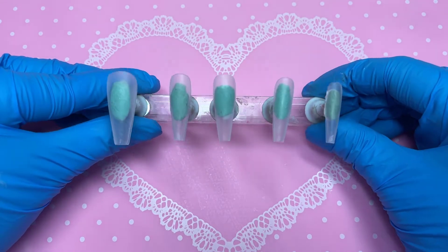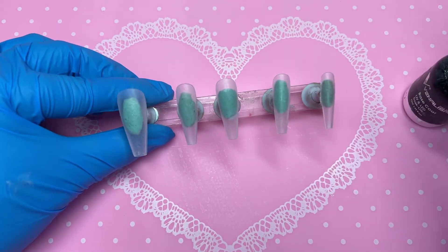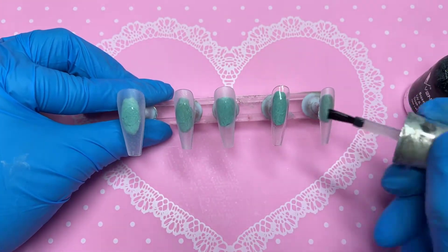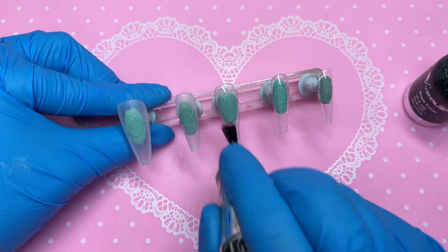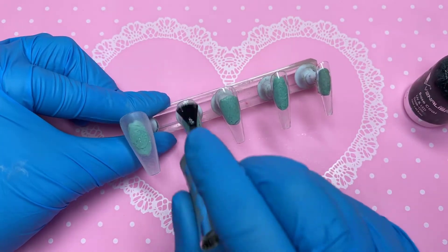Hey guys, welcome back to my channel. In today's video I've got a very subtle Christmassy set to show you. I decided to incorporate a bit of nude, black, and white with just a little hint of Christmas, because of the season we're in. I came up with a set, so if you'd like to see how I achieved it, just keep on watching.